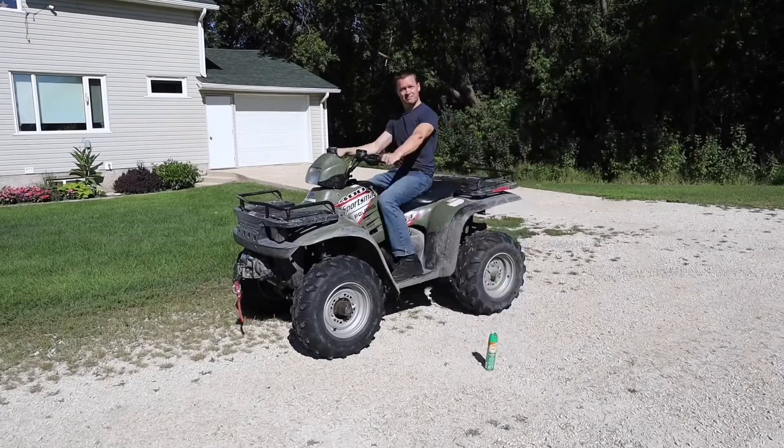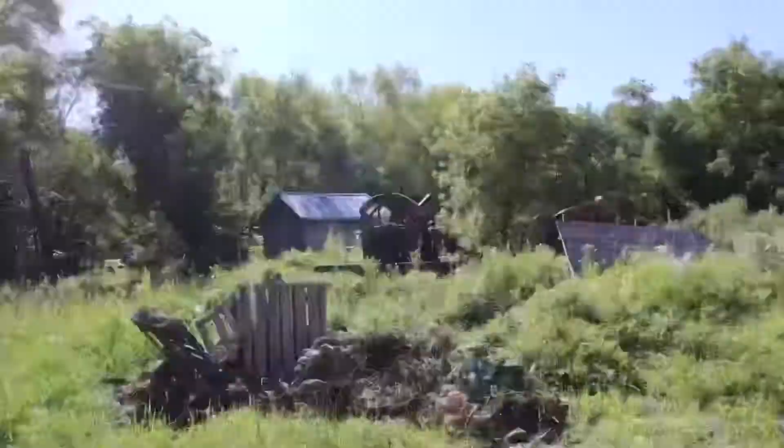I'm going to get some mosquito spray on, we'll get on the quad, and I'll show you this thing. All right, here we are. We actually have two D8s.